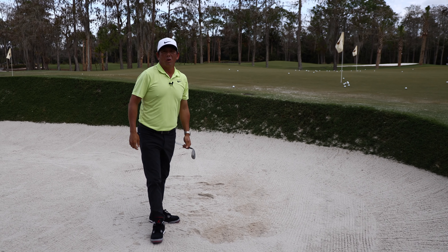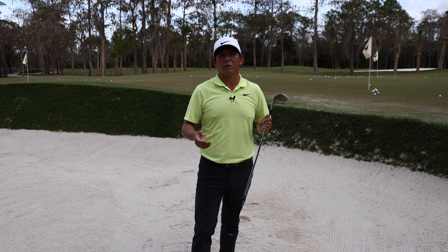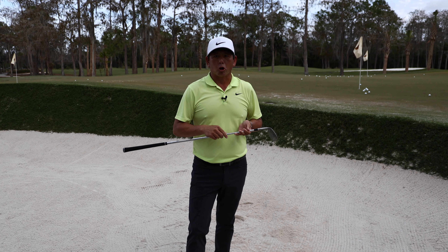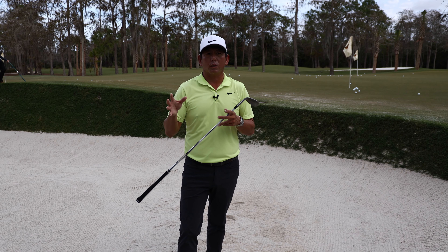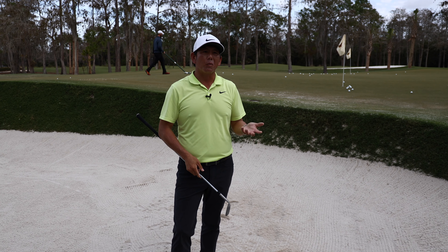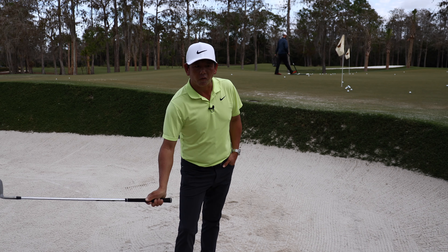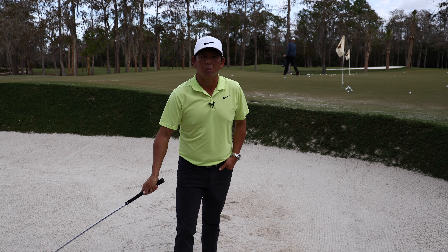That's how I'll start warming up out of the bunker — hitting these short ones, then I'll kind of get into longer ones too. Tournament days, I would hit maybe five shots to a short pin, five to a medium. Not really long. I don't really practice too many long ones, but just getting the feel of the texture of the sand is a big part.